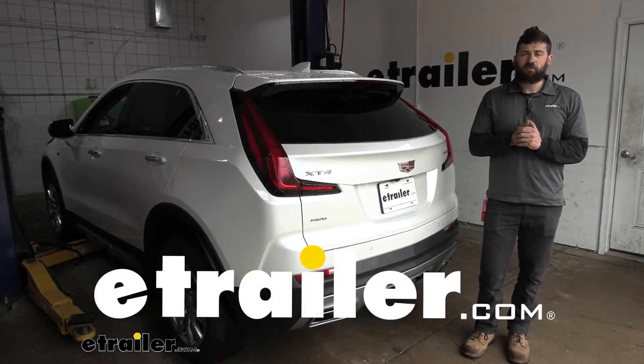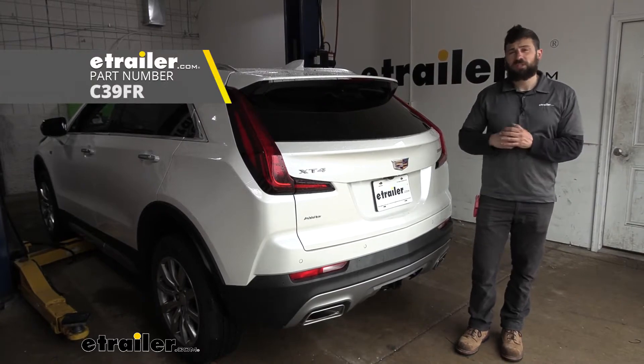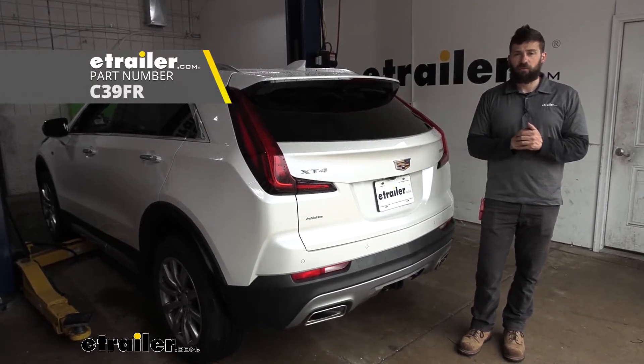Hey everybody, how's it going? Today we're going to be going over and showing you how to install the Curt Trailer Hitch Receiver on a 2022 Cadillac XT4.